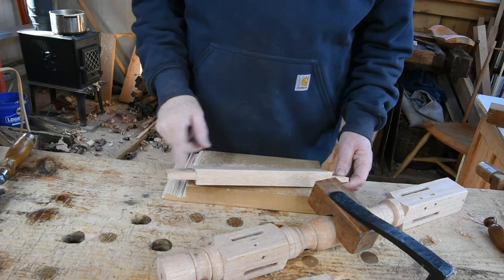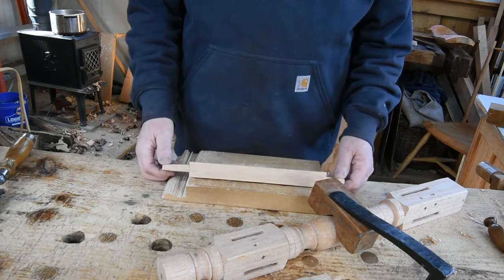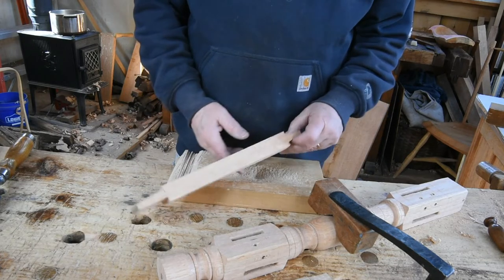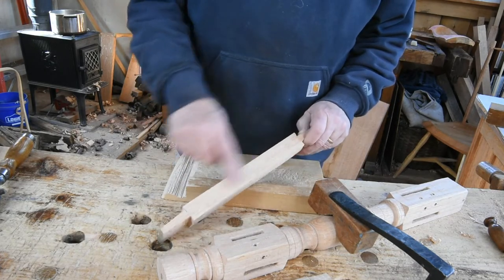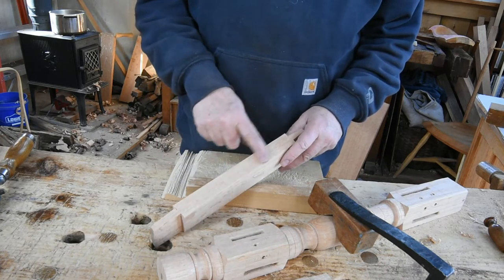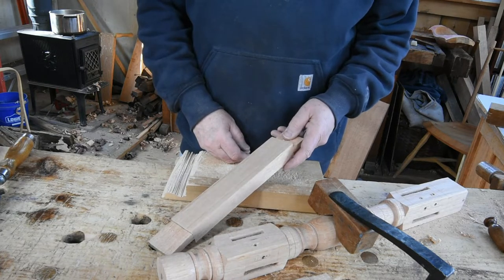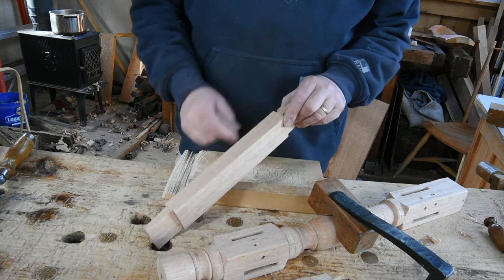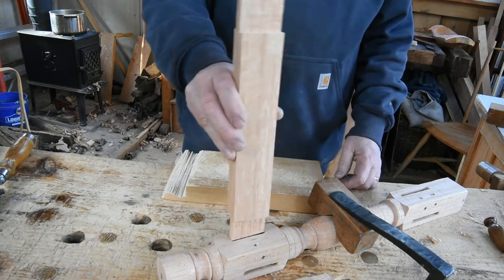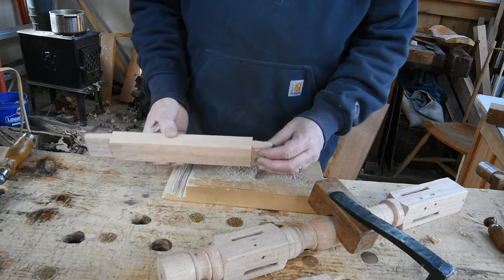I'll pair these split tenons and start to fit them, dedicating them to particular mortises. I want this to be the top of the stretcher — the surface that was near the bark of the tree. It's straighter than what's near the middle, a little more consistent in thickness. So I'll have it go that way in the stool, and I'll work that tenon first.